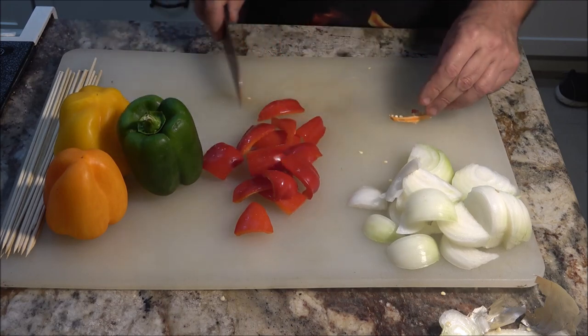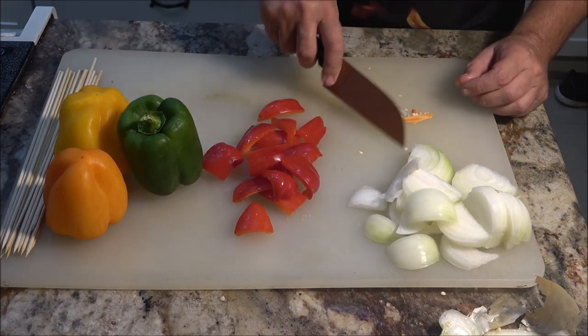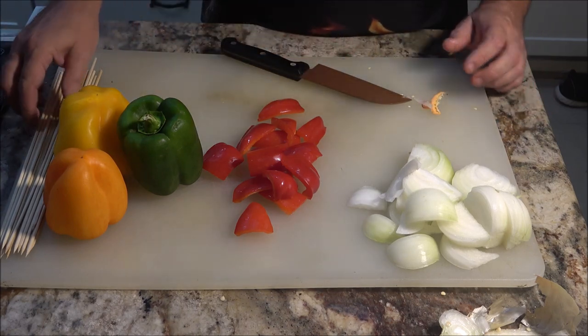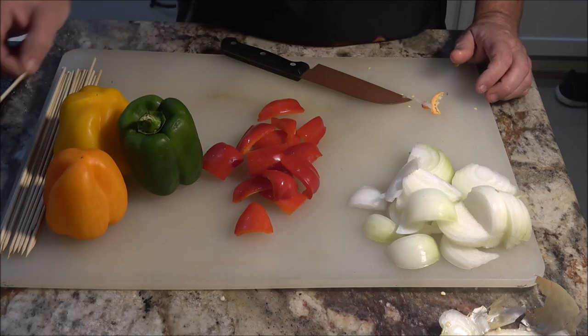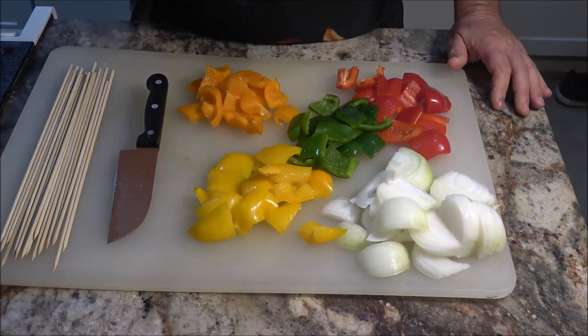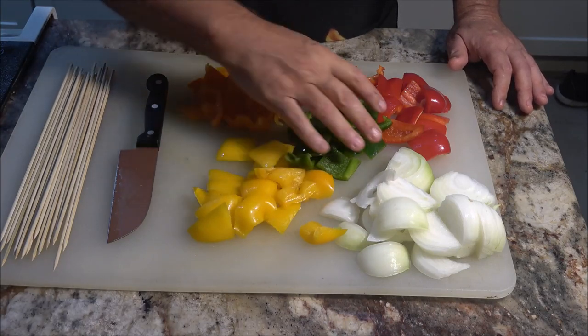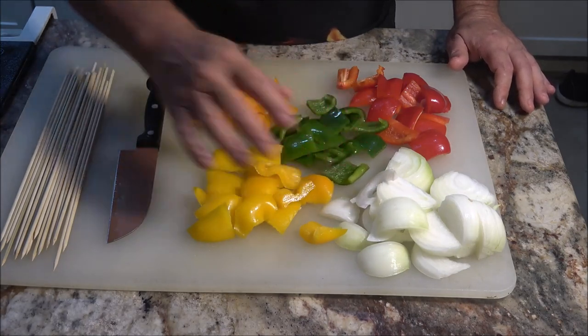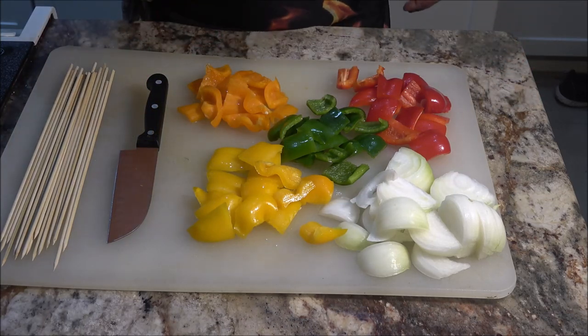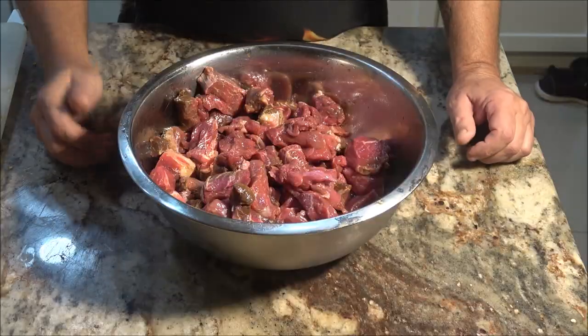I'm going to get these peppers cut up, then I'll bring out the meat and we'll start putting everything on our skewers. Alright, here are all our vegetables cut up. Let's go ahead and get our meat and we'll start putting the meat and vegetables on our skewers. Then we'll get our grill fired up.